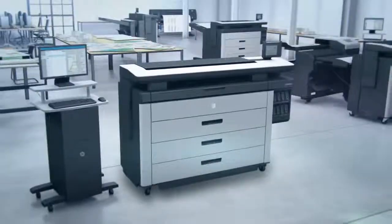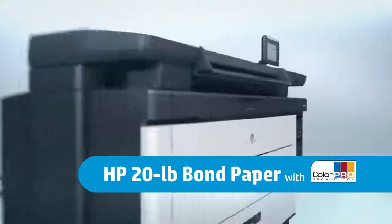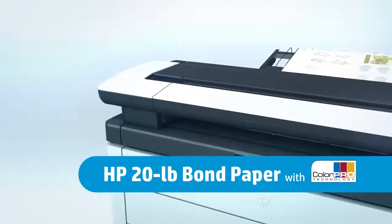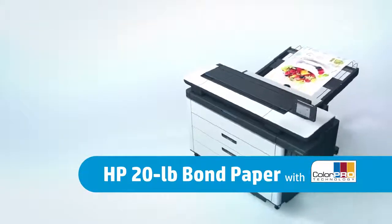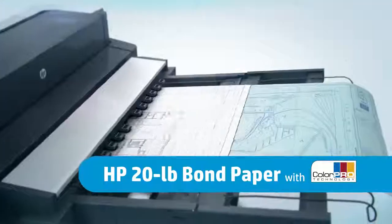At last, an everyday bond paper from HP that features the ink-saving benefits of ColorPro technology. HP 20-pound bond paper with ColorPro technology now gives you a cost-effective solution that requires less ink and is specifically designed to work with HP PageWide Excel printers while also improving your final prints.